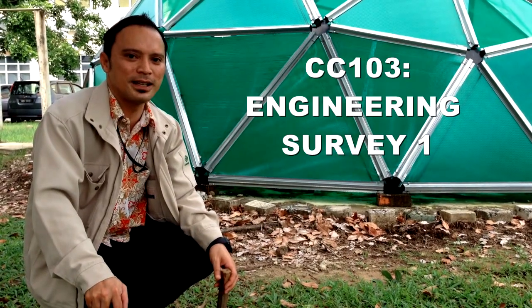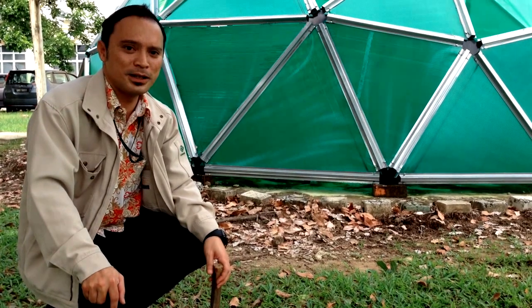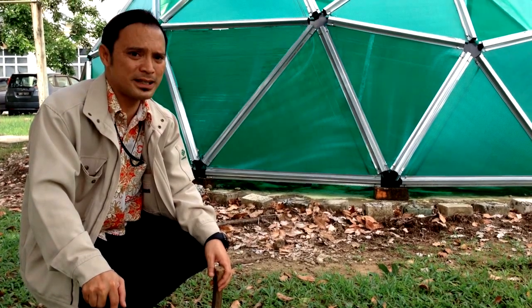Thanks to CC103 Engineering Survey 1 students. Today we are going to demonstrate how to set up a theodolite instrument. It involves a few basics.